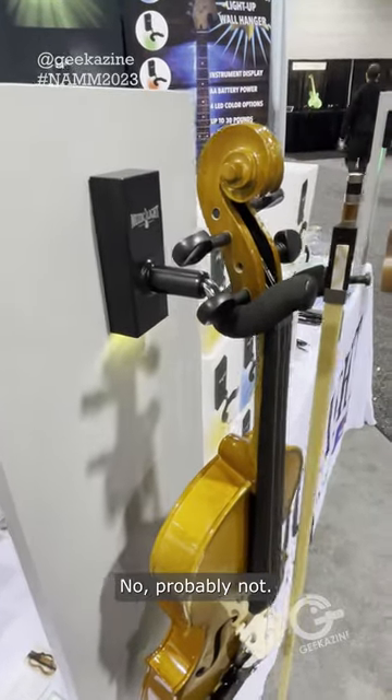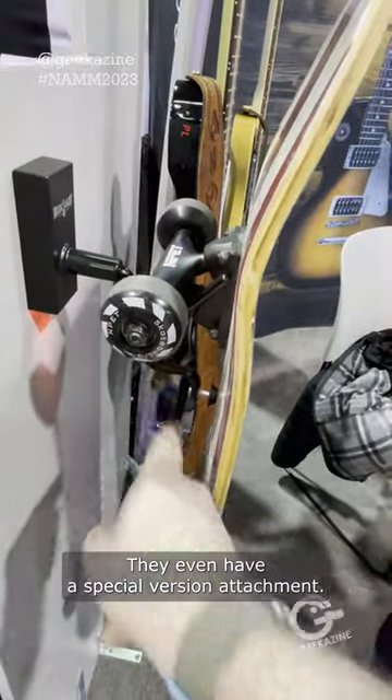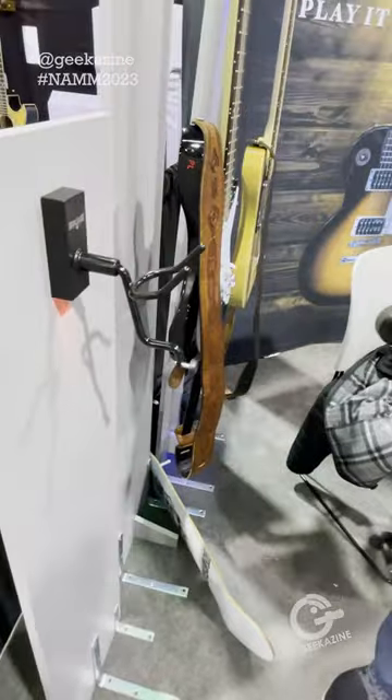Can you put a bass on there? Probably not. And then, of course, if you've got a skateboard — look at this — they even have a special version attachment so those back wheels do not hit the wall. And of course, you can pop it off, put it right back on.